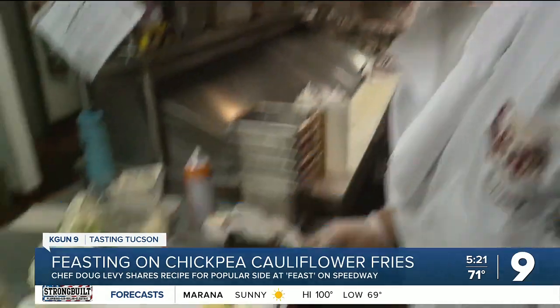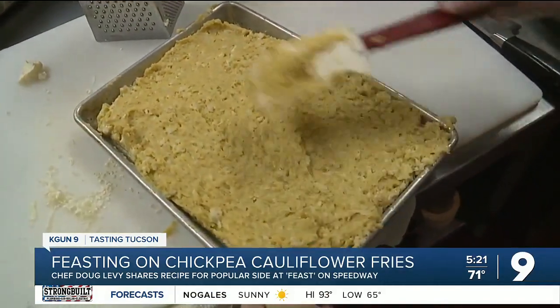Spread the porridge in the pan, let it set, and then start cutting into individual fries.